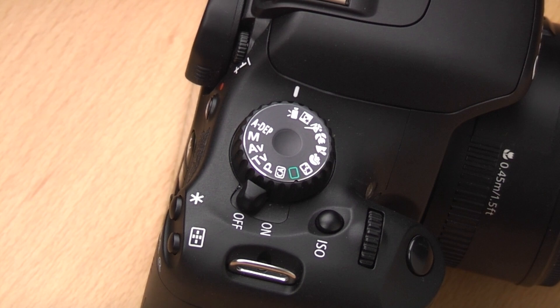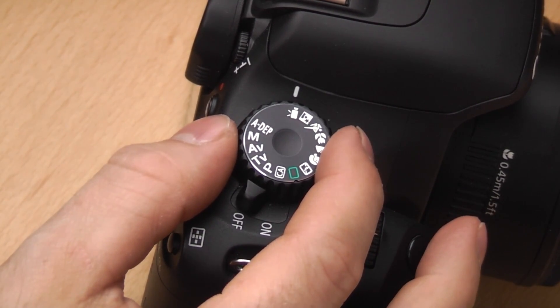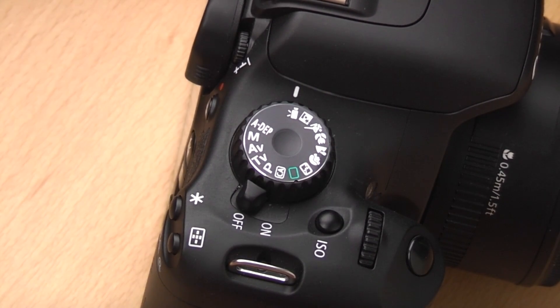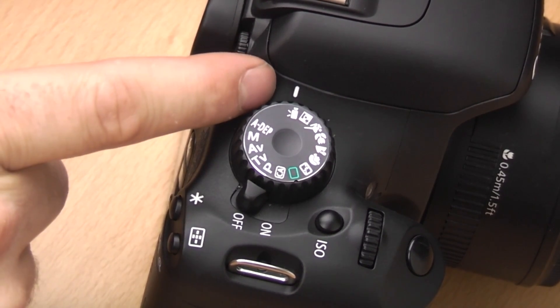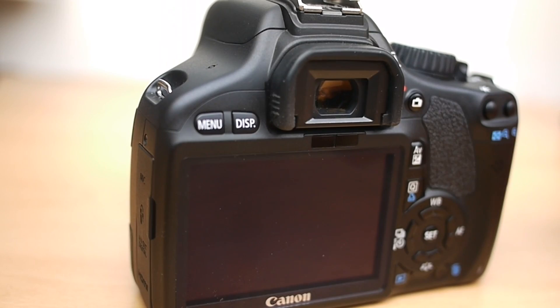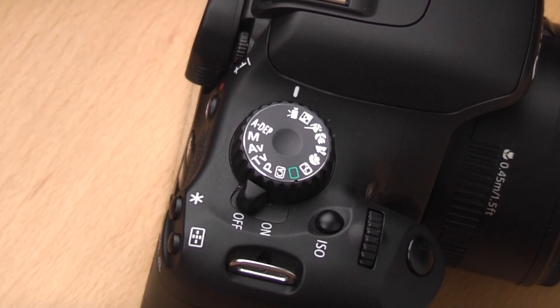In these videos I'm going to presume you've got no prior knowledge of DSLRs, so I'm going to start from the very basics and work our way to more advanced topics as we go. This mode here has a little icon of a video camera. This is the mode you have to use when you want to shoot video. You line up the mode dial to this icon and press the button on the back to start shooting. You can adjust various things in the video settings, which I'll cover in a different video.